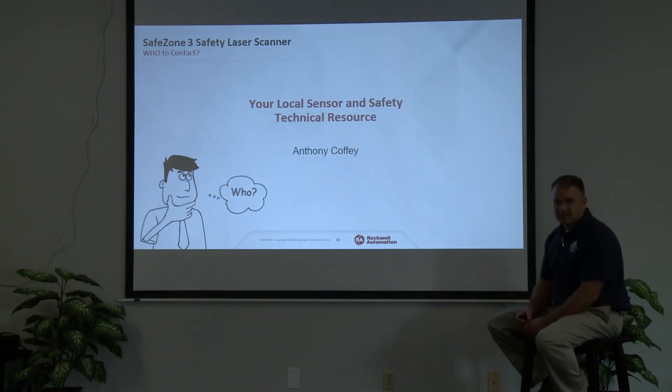That covers the Safety Scanner and a review of SIP Safety — what it is. SIP Safety is simply Ethernet IP; we call it a Common Industrial Protocol. If you have any questions, I'm Anthony Coffey with the Technical Resource Center. Get with your account manager. If you need me to come out and talk with you, just let me know and we'll be glad to help.